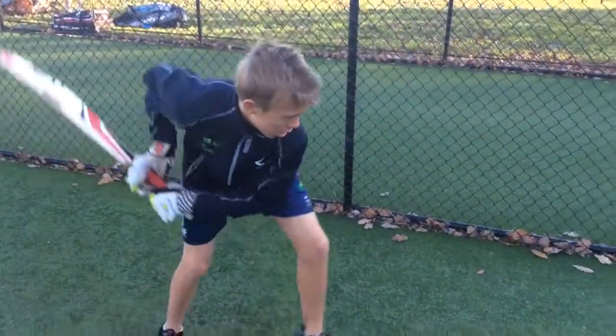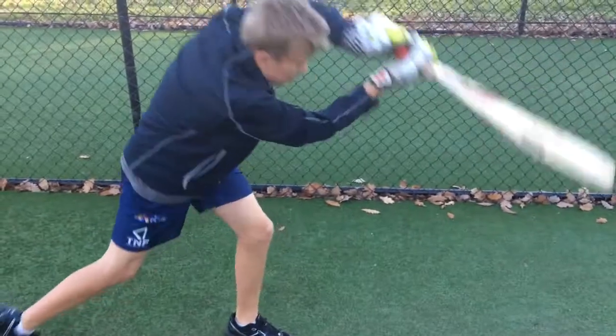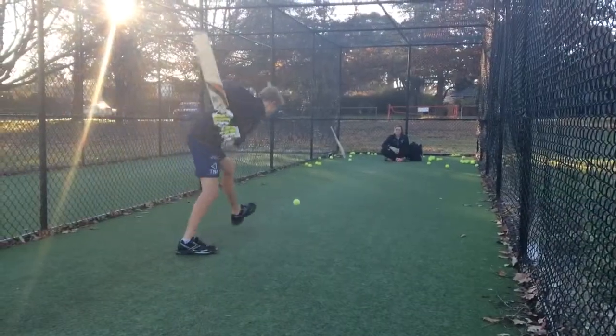It was quite hard to get there at the start because I continuously would back away and hit through the offside, but now I'm really getting my head over the ball and hitting through the line. It's really good. I'm really improving — really improved since I've been working with my coach.